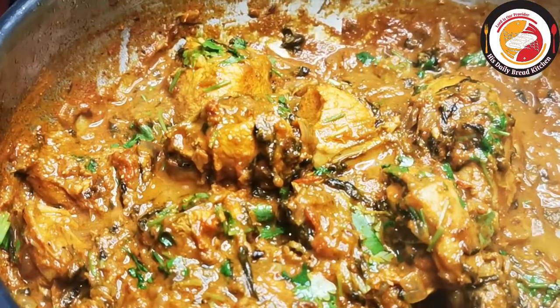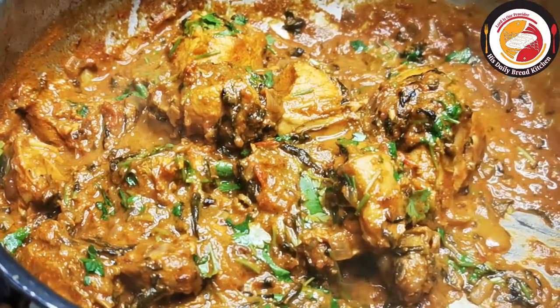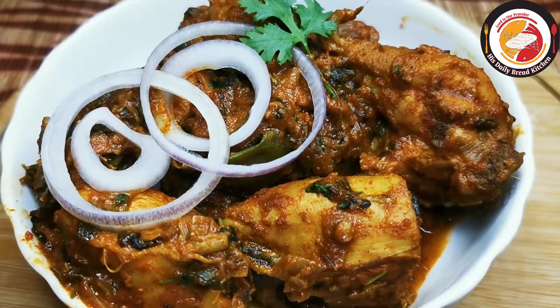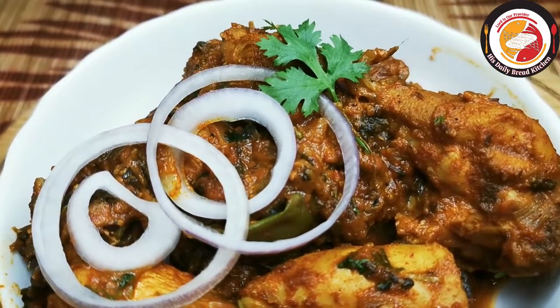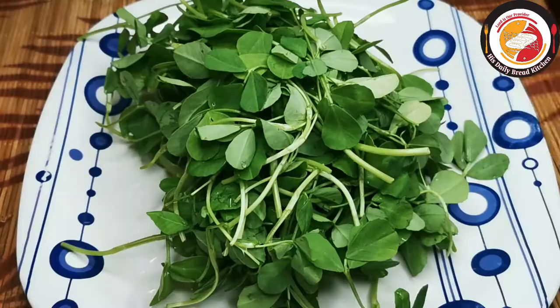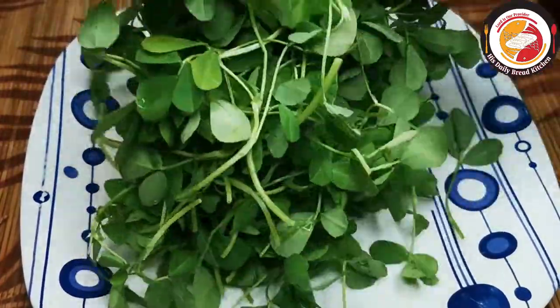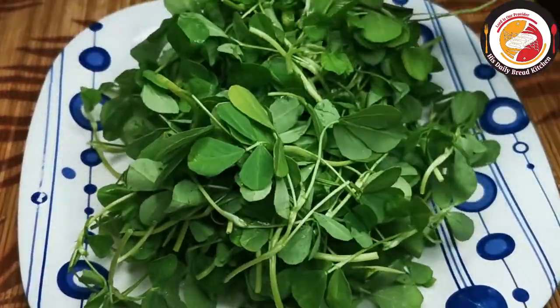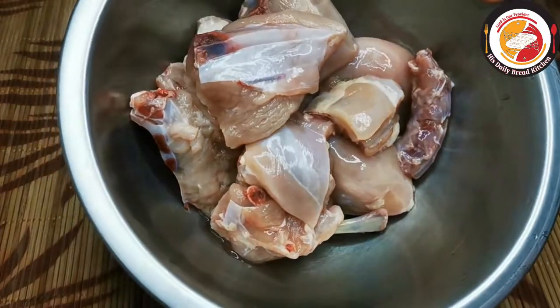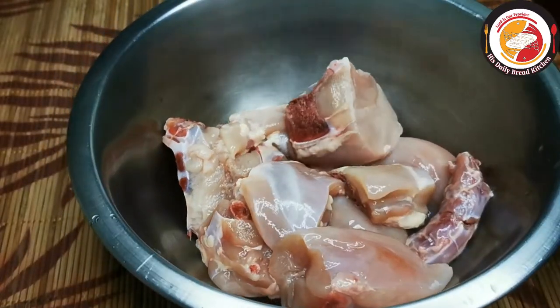Hello friends, welcome back! Thank you for your support. Today's video is preparing methi chicken — one of the tasty and healthy chicken gravies, best for rice and Indian breads. Here I am using one bunch of methi leaves, taken with a little stem, and 850 grams of chicken.